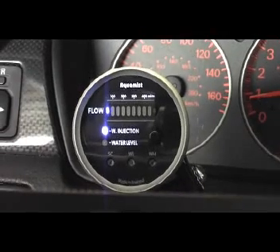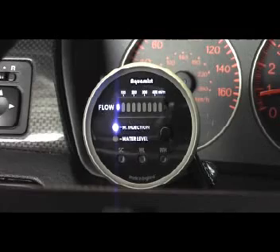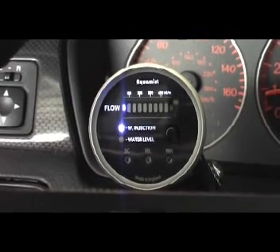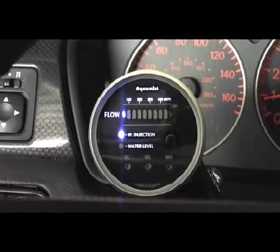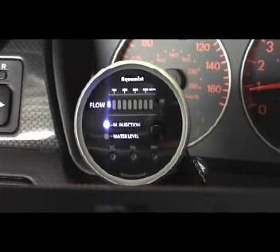Now we've filled the tank up with some denatured alcohol, and we're going to tune it with alcohol and see where we get. We were at 290. This is a stage one car — I'd like to see it make about 320 wheel horsepower on this pusher dyno, which would probably be about 350-360 on a Dynojet.